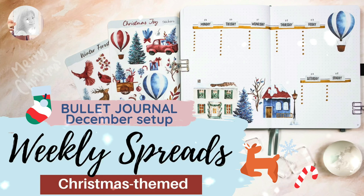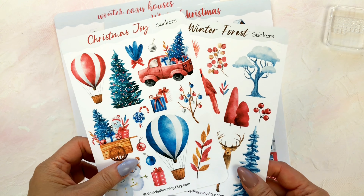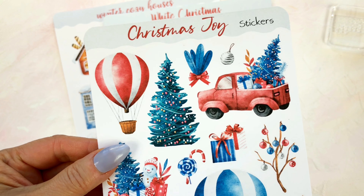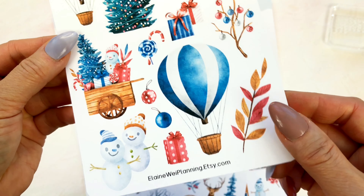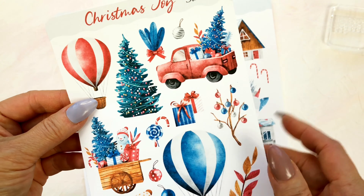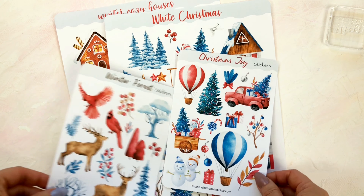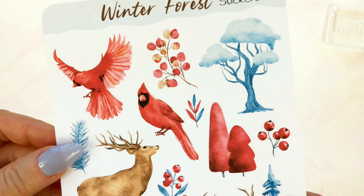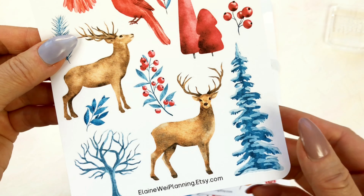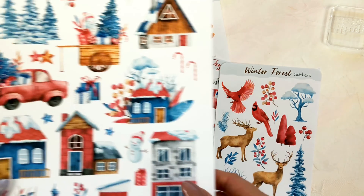Hi everyone, welcome to my channel. I'm Elaine. For my December bullet journal, I designed a winter house and a Christmas theme. I use these illustrations to make two sticker sheets and two printables because of their rich colors and the lively drawing styles. December is always a beautiful season. I'm excited to make my winter house and the Christmas theme for my December bullet journal weekly spreads.